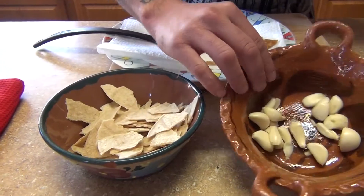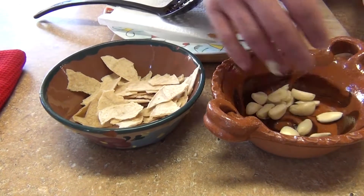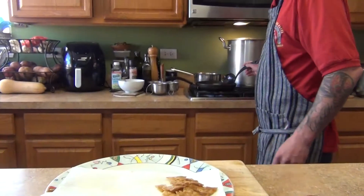So fried tortilla and garlic. We have about one head of garlic, or as much garlic as you need, and 6-7 tortillas, and then we're going to fry them.